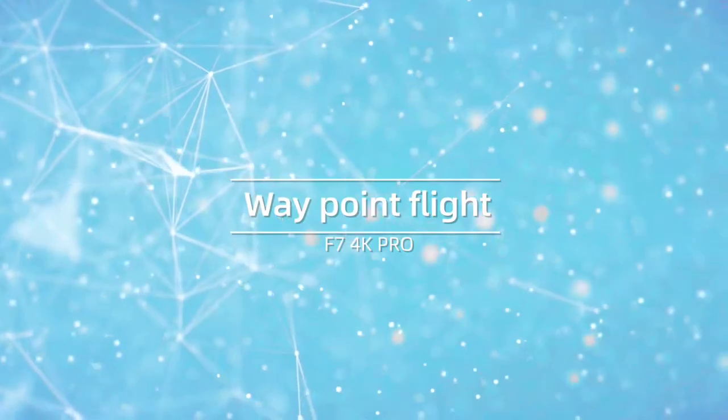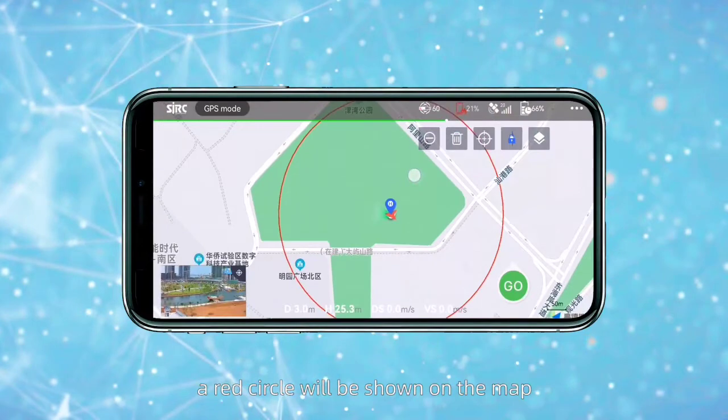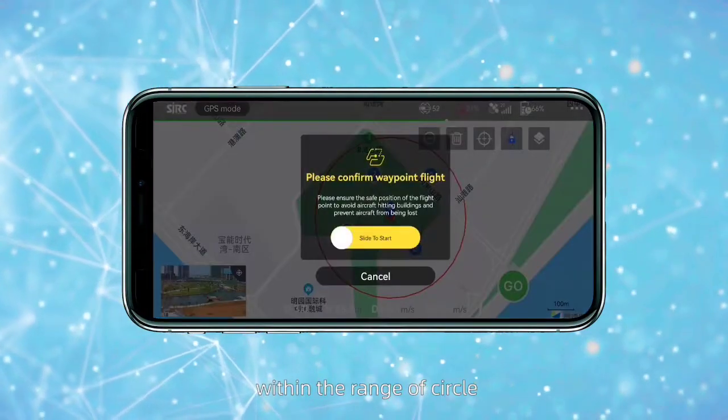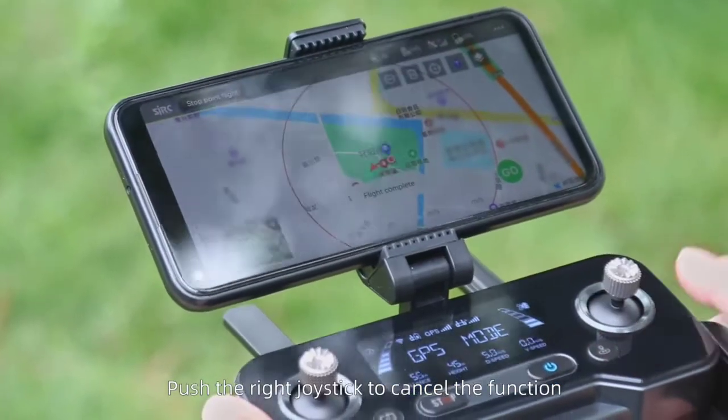Waypoint flight. Click the flight route planning icon on the app interface. A red circle will be shown on the map. You can plan any route you like within the range of the circle and click Send to proceed. Push the right joystick to cancel the function.